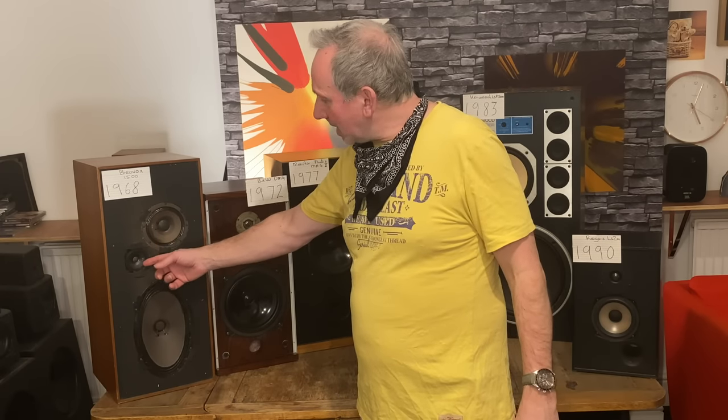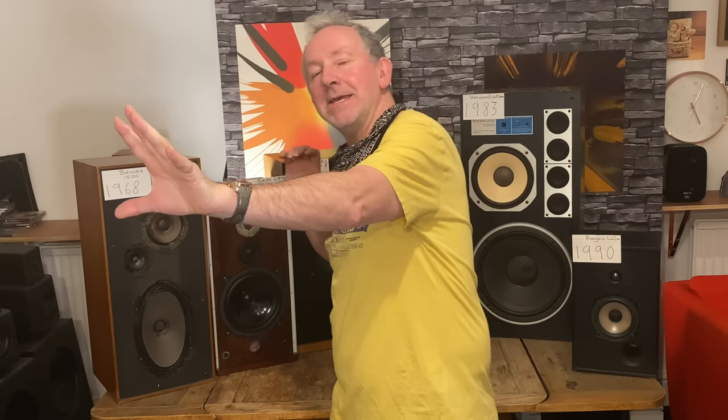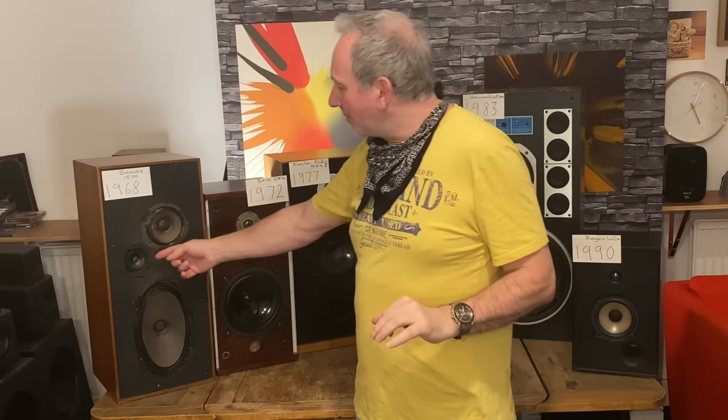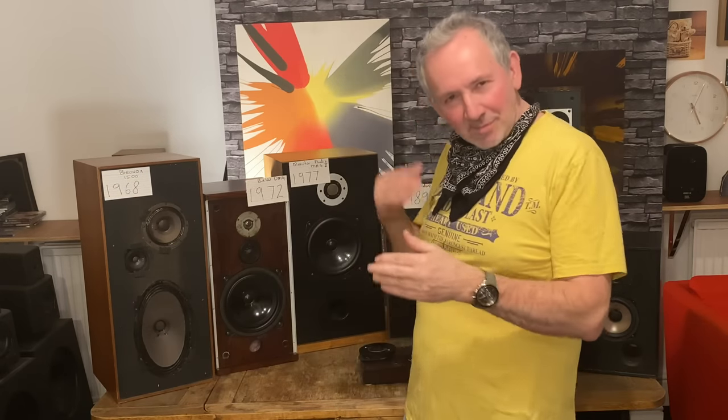I've been listening to these speakers recently. With a paper tweeter — when someone does a bass drum and cymbal, you get this nice decay into space. That's what a paper tweeter doesn't do super well. It will be a little bit halting, it just won't do that super smoothly. The dome tweeter took over from the paper cone tweeter because it's basically better — almost all tweeters for years have been dome tweeters.